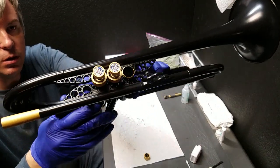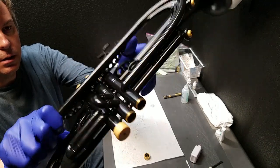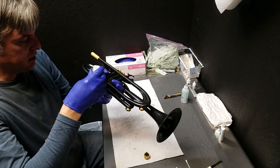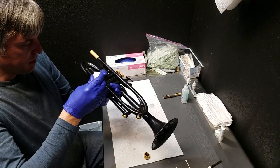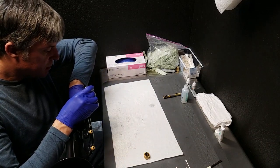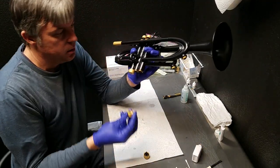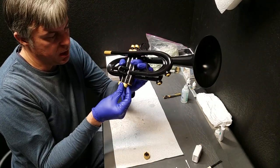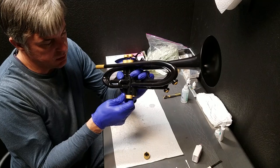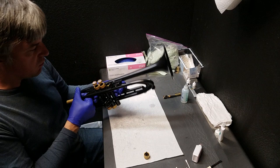I'll give you a close-up of what it looks like so far. I'm going to put some grease on the second bottom cap thread. As you can see, I have a method here, which is to finish one at a time. I start with the top cap and the piston and the finger button, and then I go to the bottom cap. And now I know I'm done with the second slide and the second piston. We only have one more.